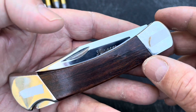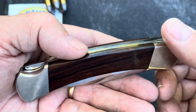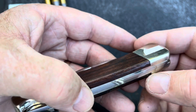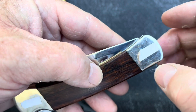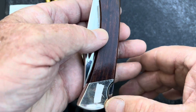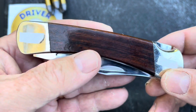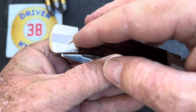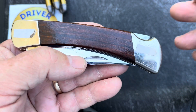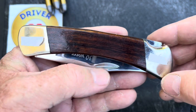I wanted one that when somebody sees it, even from a distance, they knew it was not a stock 110 — it was a special edition, custom. That's the reason I wanted it like this. I got nickel-silver bolsters instead of brass. I know they're a little scratched up, but I use this knife — I wear it a lot. I got my first name engraved right here, my last name engraved right here, and all of it's in a script font, real fancy. Looks good. But I've got it covered up because, the way things are today, I want to keep my name out of it.